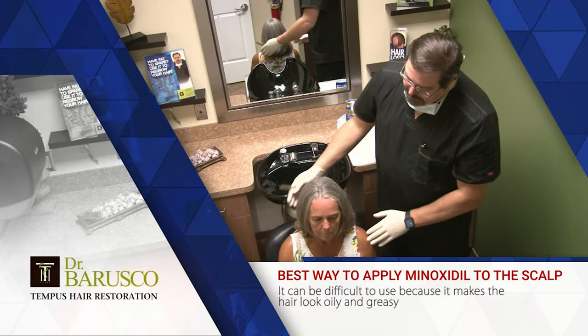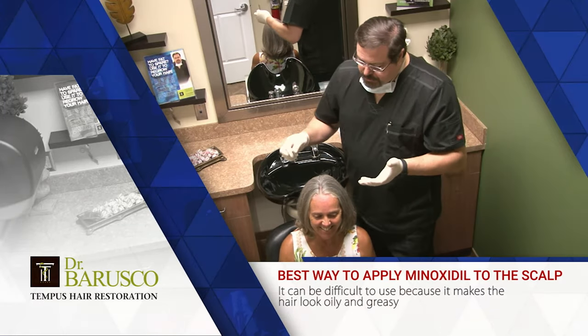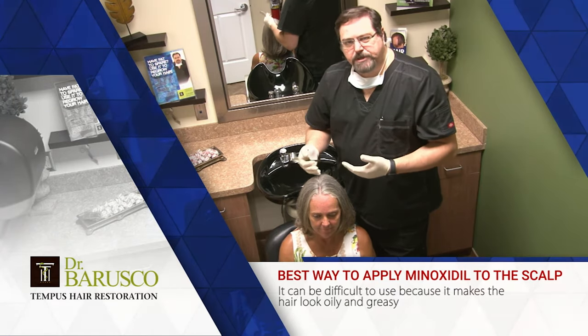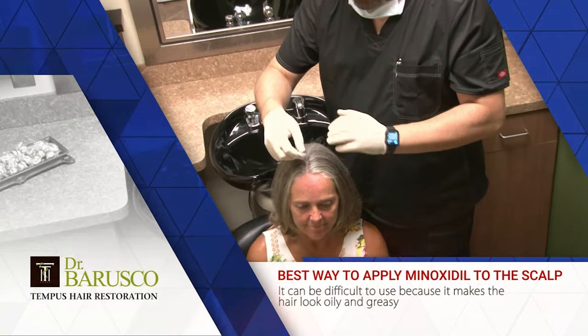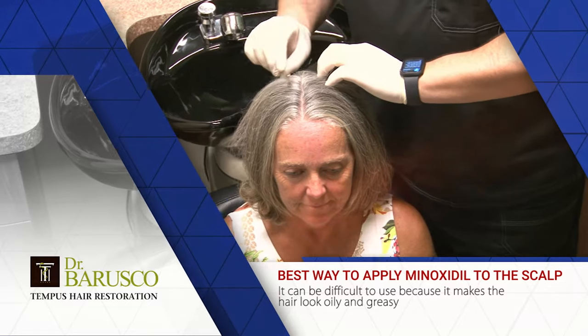I have Lennise here who graciously volunteered to be the guinea pig today. So what you do is, with the longer hair — the problem with the product, like I said, it tends to be greasy and oily — you don't want to get it all over the hair if you can avoid it. To make sure it gets to the scalp where it's really needed, you will part your hair down the center, like so.